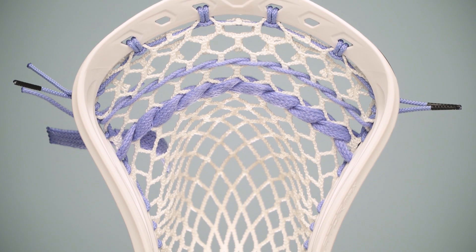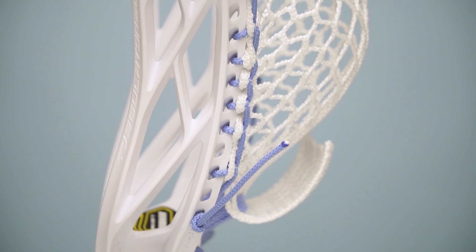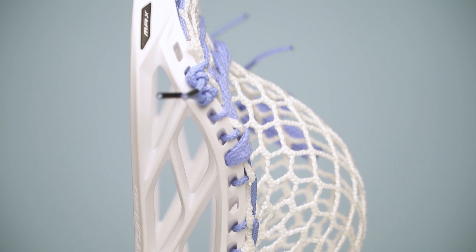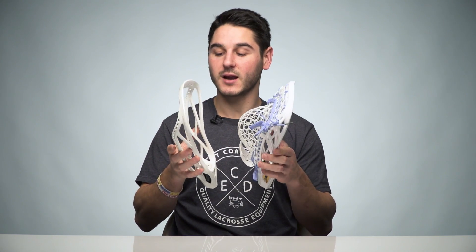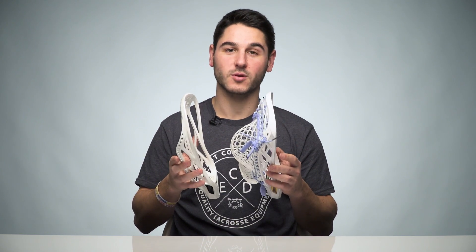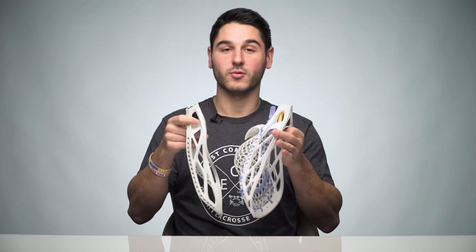It's a defensive specific head — I wouldn't recommend it for anything other than that, and I wouldn't even recommend it for a lot of LSMs or D midis. It came after the Regulator, and when you look at the two heads — the Regulator and the Regulator Max — there's not a lot of difference. It has some updated styling but the sidewall, face shape, and scoop shape are almost identical. They both have the lock throat technology.